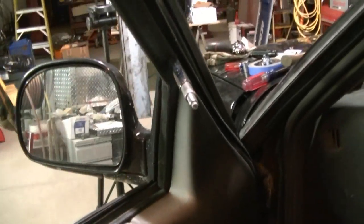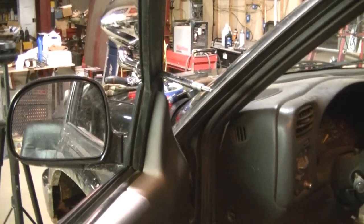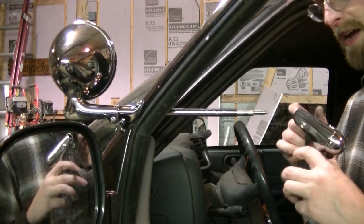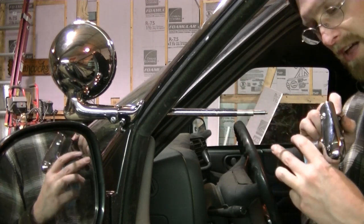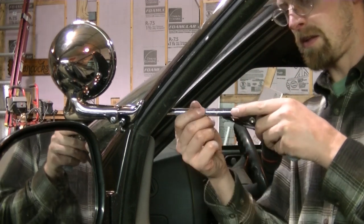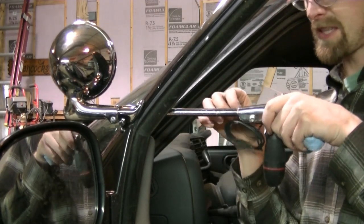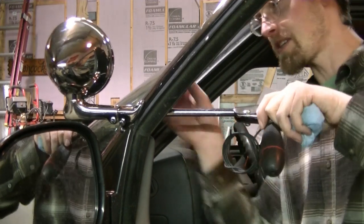I'm going to mount my handle on there now and get it adjusted to where I want it. There are a couple of slots — a slot in the shaft and a slot in the fitting — and you've kind of got to get those lined up. You've got to push that nut out so it goes on and find where she goes.